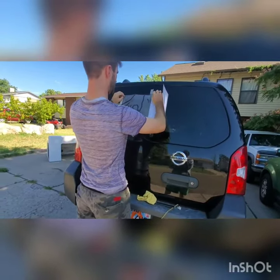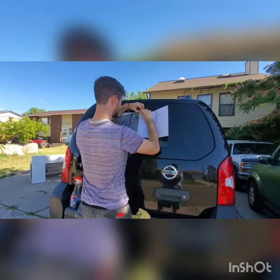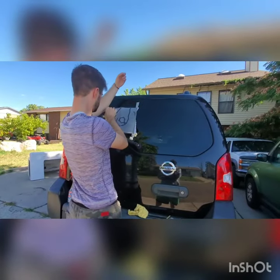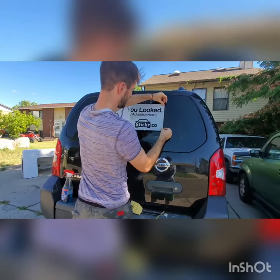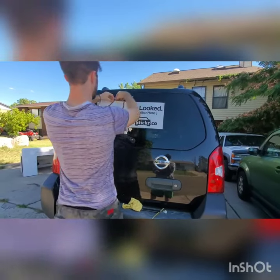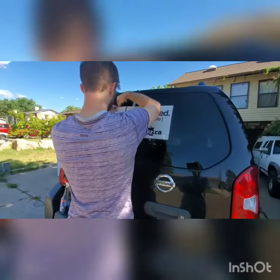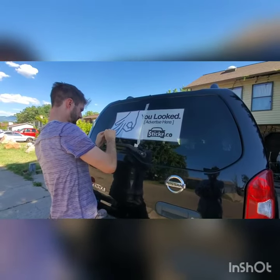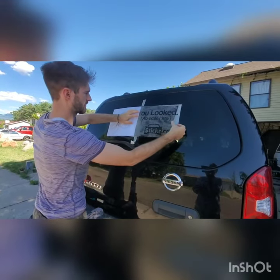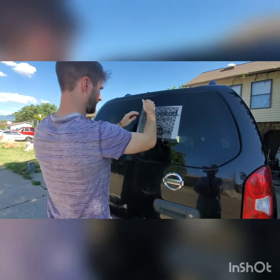Come to the masking tape line, then come to the other side over here. Peel that back to the masking tape line and then tear that part off — just like that.